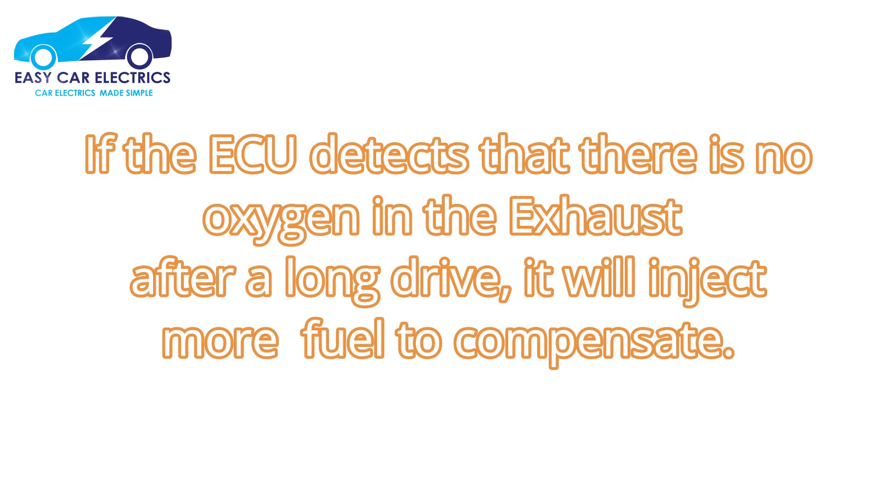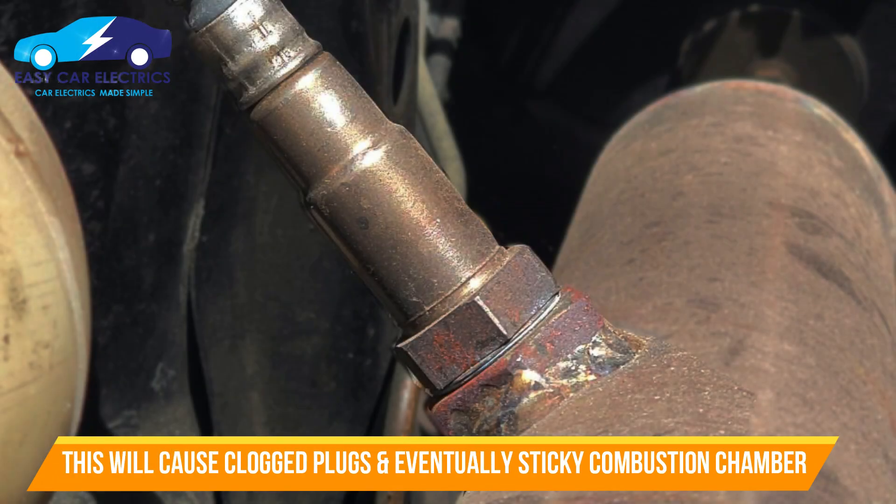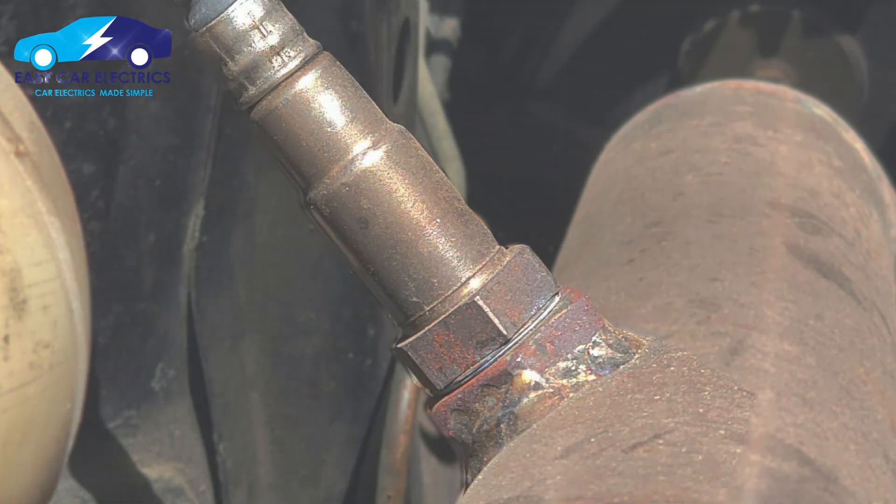However, if the electronic control unit detects that there is no oxygen in the exhaust after a long drive, it will inject more fuel to compensate. This will cause clogged plugs and, eventually, a sticky combustion chamber.